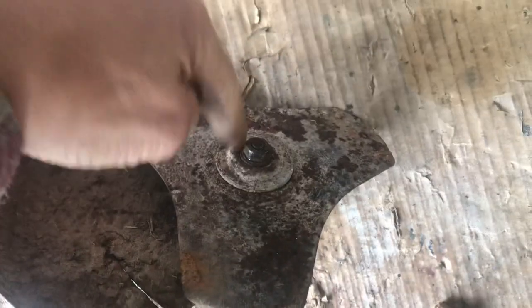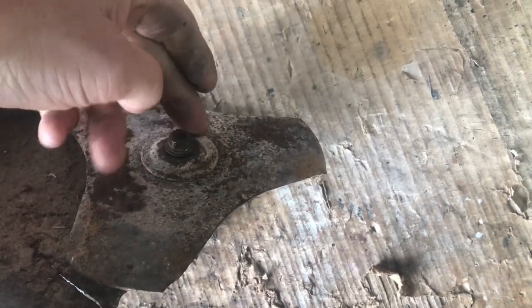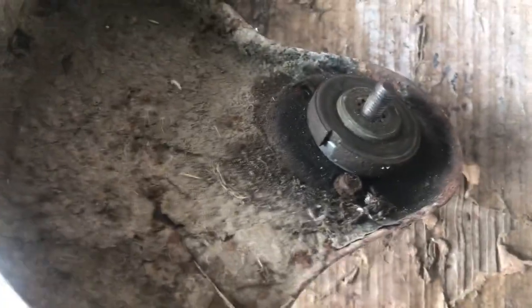First thing to do is we need to take this off, and these are always left-hand threads so you need to pretend you're tightening it up — clockwise — and you'll loosen it off. I've already loosened that one off, but basically you get a screwdriver and put it down there and it'll lock it solid so you can undo it, but I've used an impact driver. So turn it clockwise, there you are, you've got that bit off, another washer, and there you've got the head.